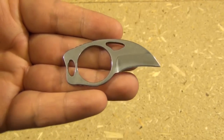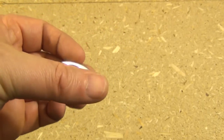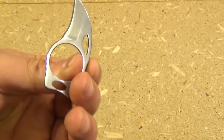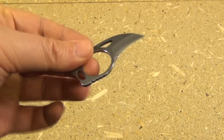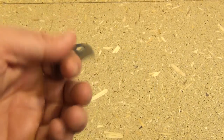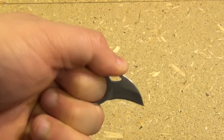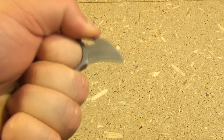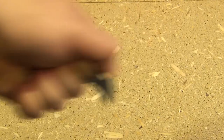The overall length is 2.4 inches. The length of the edge itself is one inch. It weighs virtually nothing. And it's meant to be held like this, with this finger kind of securing it.